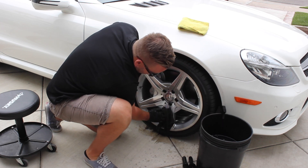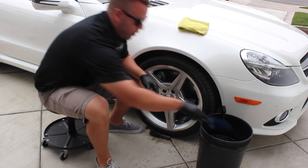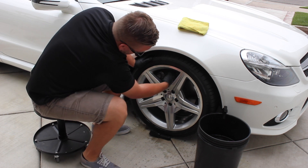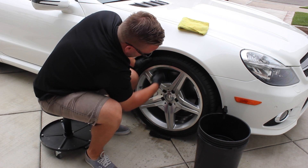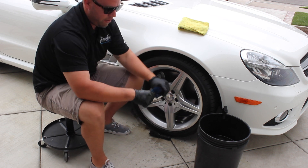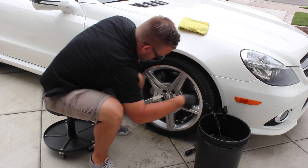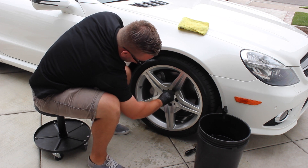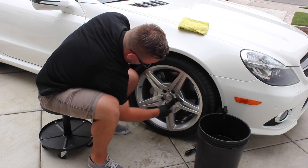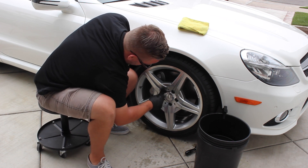This is where you could use the wheel woolly — I may even demo it to show you how. If you're using this wheel woolly, get it wet; it makes it a little easier to get behind the rim and behind the brake caliper if you don't want to reach all the way in. They do make different wheel woolies — this isn't the only one. Here's my favorite: just shove it in there. That's going to enable you to clean right around that lug nut, and you can really see the dirt come through.